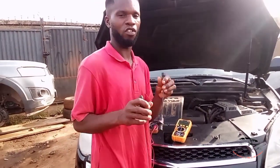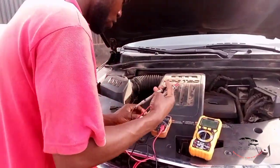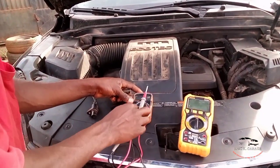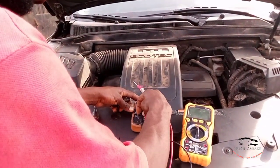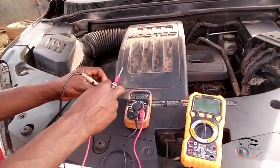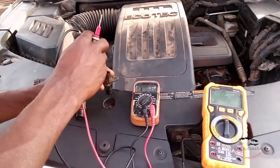Take your multimeter and set your filter to 20k ohms. Set your multimeter to ohms and check the reading of it.